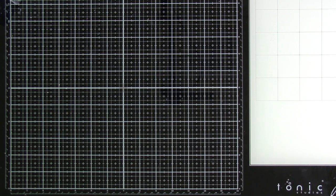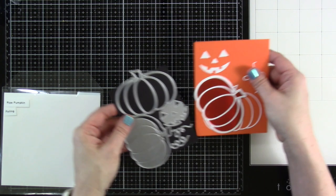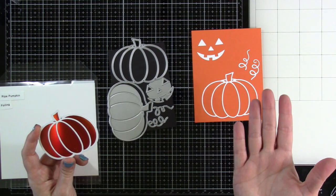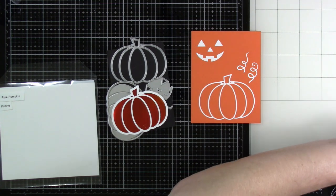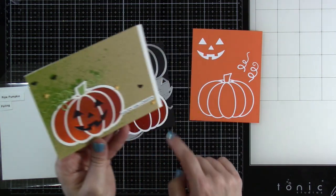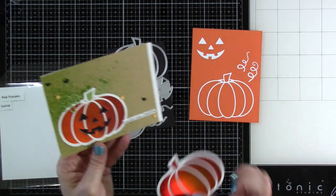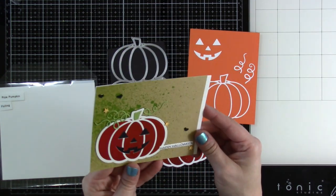Next up is the Ripe Pumpkin — it's so cute. You can foil it, and you've got the shadow cut, a detailed pumpkin you can paper-piece, a jack-o-lantern face, and little stems. For the card I made, I foiled it and then used the jack-o-lantern face, cut it right out of the foil piece, cut a black background, and stuck it on the back. For the stems, because the foiling is only one color, I used the die cut from the detailed pumpkin layer on top of the stem.